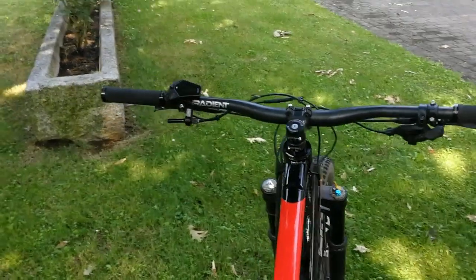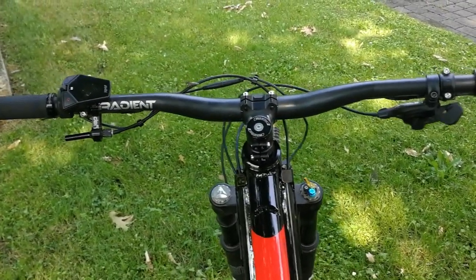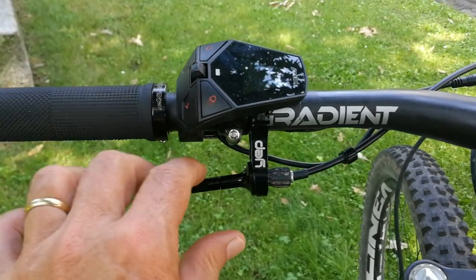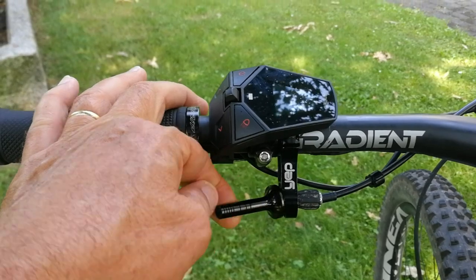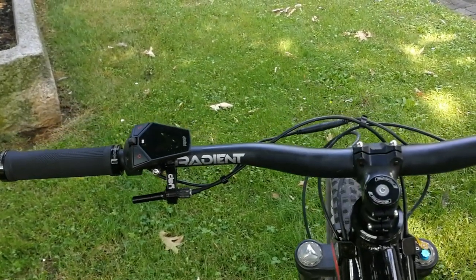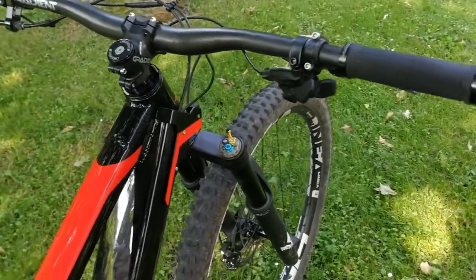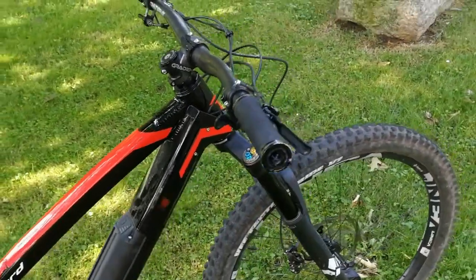On the handlebar we find, apart from the carbon handlebar itself, a very convenient system for moving the dropper seatpost in all directions, so effective in every way — really excellent. The classic control buttons, a nice carbon handlebar, and that's it. Everything very clean, simple and effective.